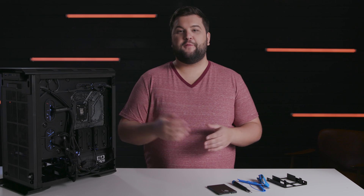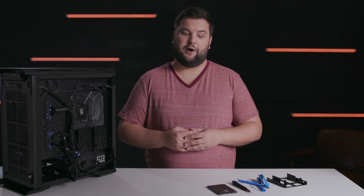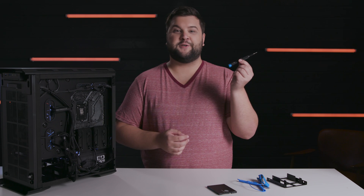This video isn't meant to replace the installation guides and manuals that come with your SSD and the Seagate software tools. Links to those are included in the description of this video, and you should read through everything carefully. But for a quick overview of the installation process, keep watching and grab a screwdriver.